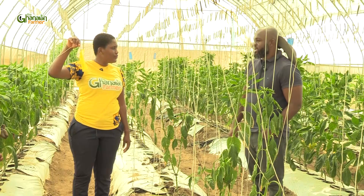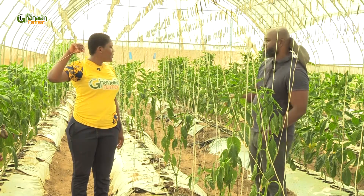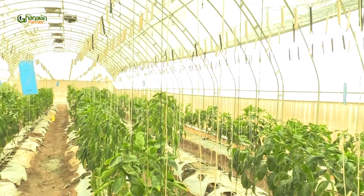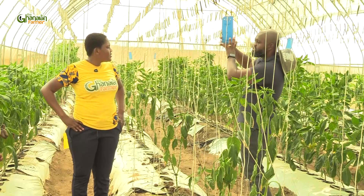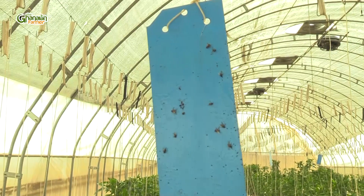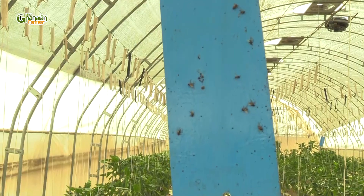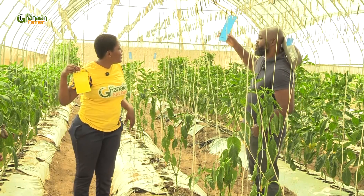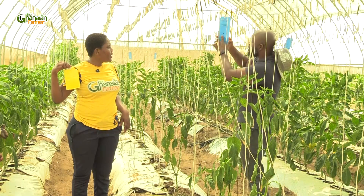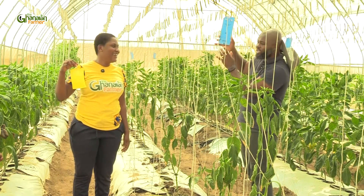So do you change these sticky traps? Yes, we change them. Mostly we change them each production cycle — after every cycle we just remove all of them and bring new ones, because you would want to have a fair idea of what's present and the quantity or number you see. It lets you know there are a lot of types of pests in this house. These are made from a sticky material — if you stick your hand you realize it sticks. So once the insect gets onto it, it gets stuck and is not able to fly away again.